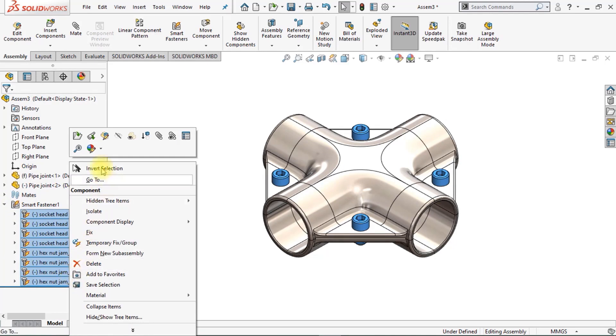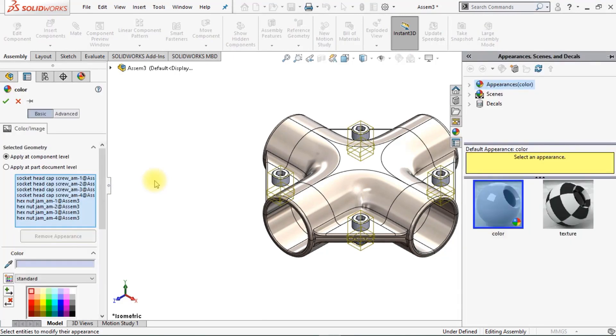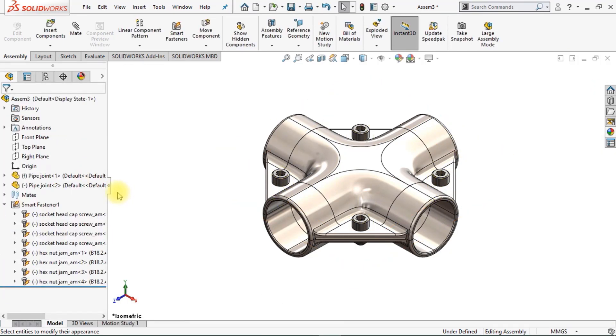We can also change the material of our bolts and nuts. Go to Appearance and change the material to Metal. Let's go for Steel, Satin Finish Stainless Steel. We can also change the color by clicking on the color box and clicking OK.